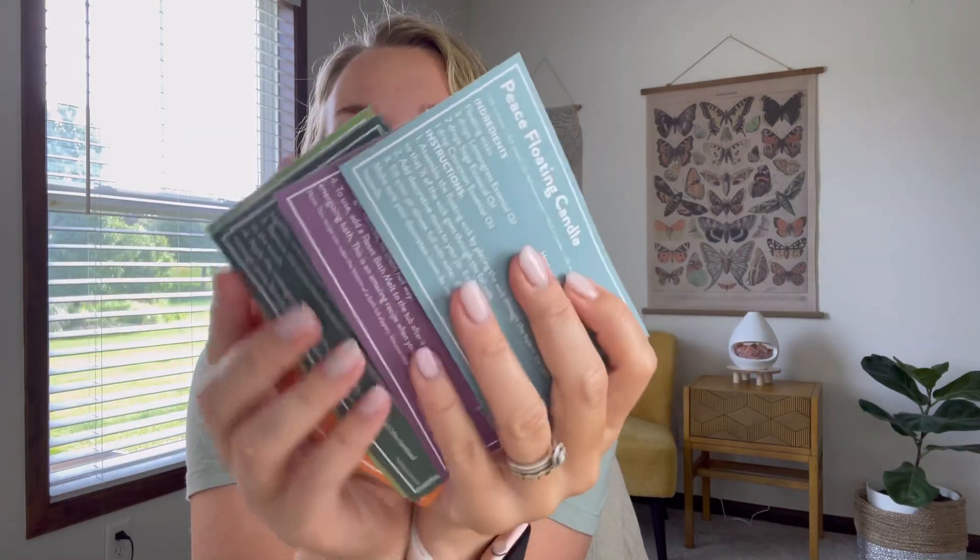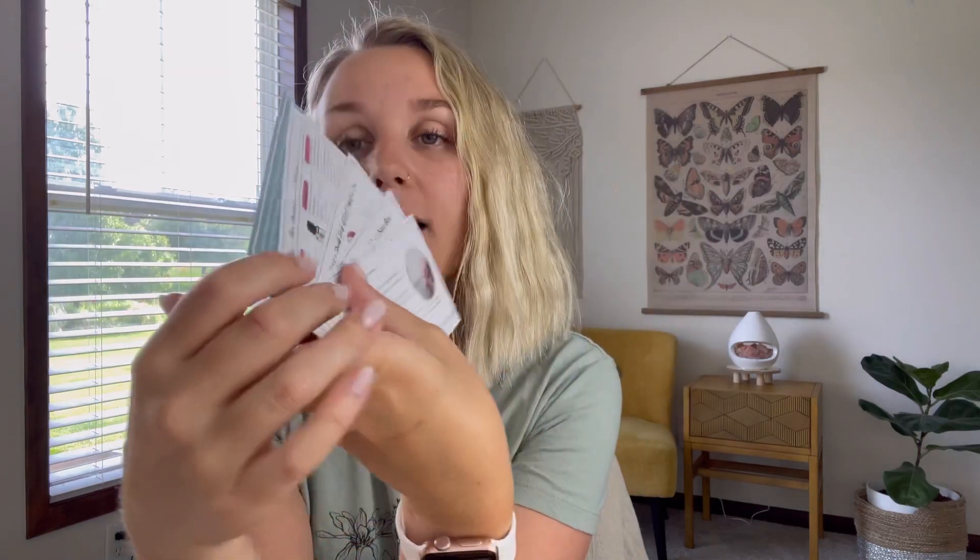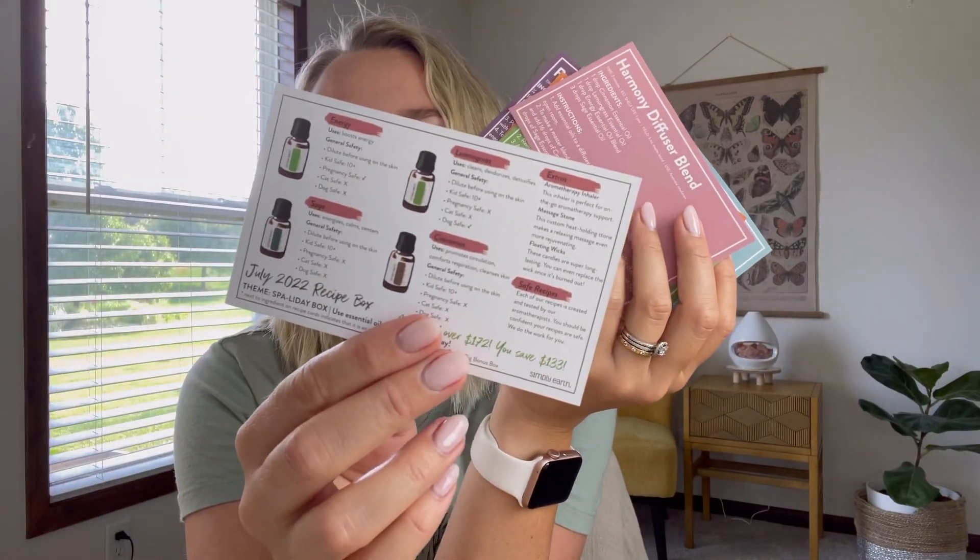Here are the recipe cards — they're always really cute, and on the back they're full of information. One of the cards gives you little facts about each oil. The value of this box is always way more than $39 — this month it's $172, and it's typically between $100 and $200 each month, which is crazy good.